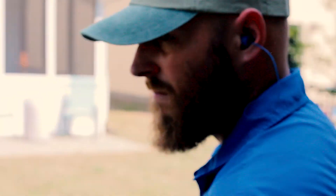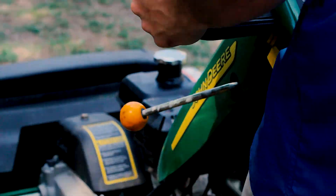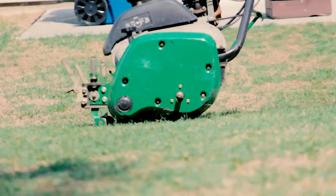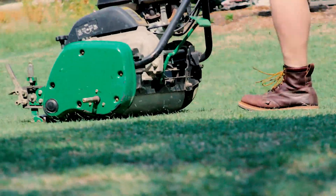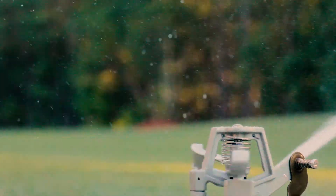Today we want to talk about top dressing and the benefits it provides your warm season turf grass. First, you're going to want to mow your lawn relatively short and bag the clippings. This is going to allow for greater soil penetration when we come out to aerate the lawn. You'll also want to water the lawn prior to us aerating.